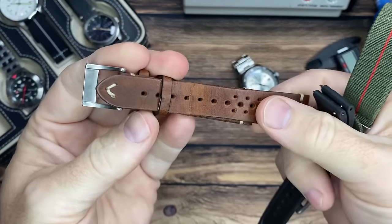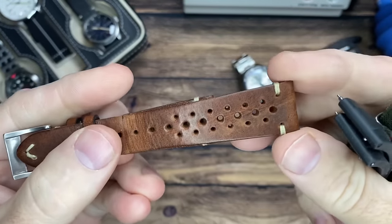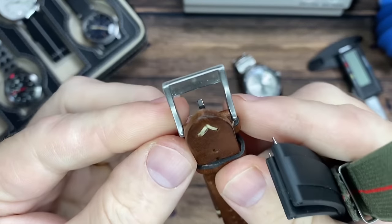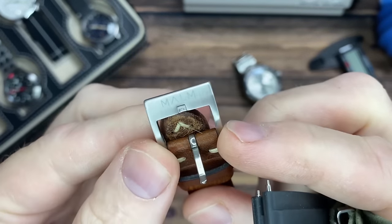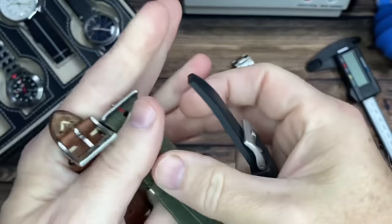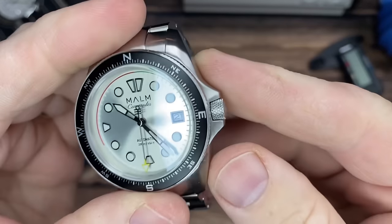Outside of the package, they sent me some straps to check out for the watch as well — these are not included but they do sell these separately. I'm really digging this rally leather strap. They all have the Mörn signature on their buckle, so these are available on their website as well. But let's check out the watch some more.